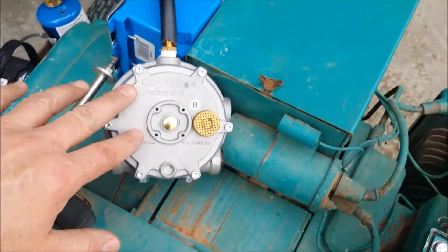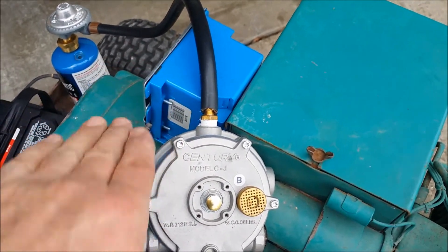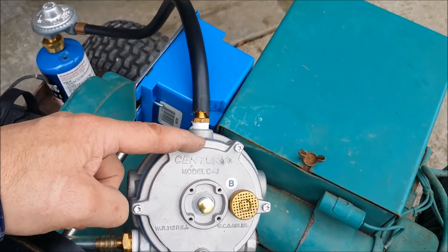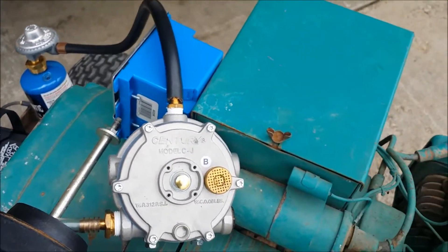How these function is there's a diaphragm inside, and there's a pivot that basically pivots like this. Based on the amount of vacuum, the more vacuum will pull the diaphragm down, which will open up a valve on the backside, which will let more propane come in. So it self-regulates — it can't run too rich and it can't run too lean.